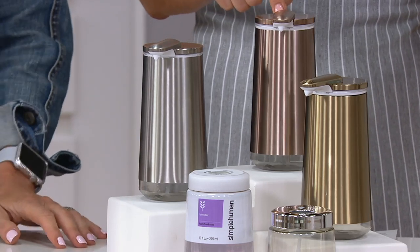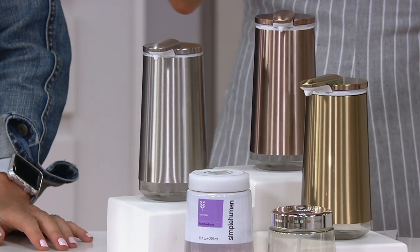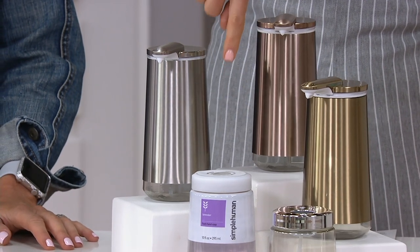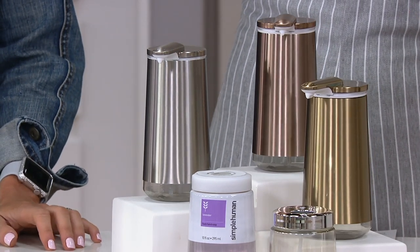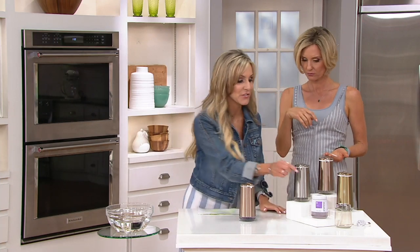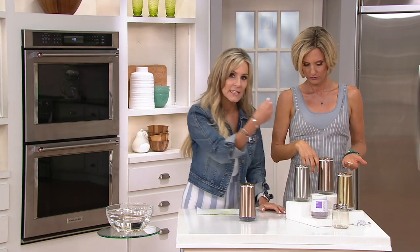Stainless, rose gold — matches the mirror — and brass, though that's the most limited. It also comes with an additional soap cartridge. You can use other soap, as long as it's a foaming soap. We actually have a container that you can fill with your very own foaming soap and it just clicks in underneath.